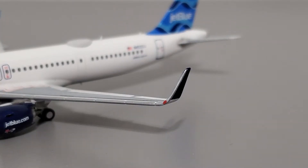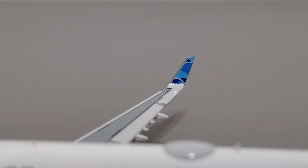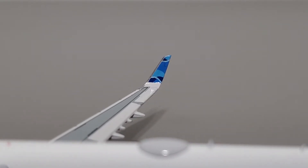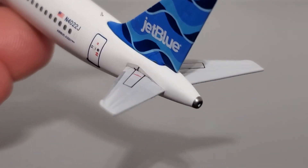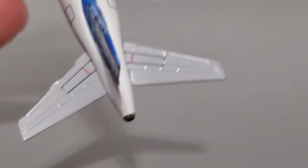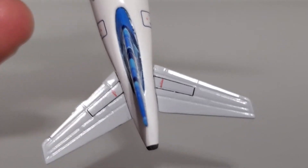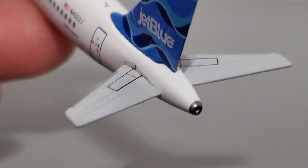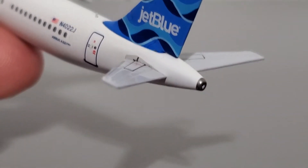Moving on to the winglets — the sharklets have been an area of a lot of discussion recently. Both the outside and the inside of the sharklets look really nice. Here you can see the inside paint with the streamers on the inside of the sharklets. The shapes also look really good, so I have no complaints overall. At the rear of the aircraft, you can see the APU and the horizontal stabilizers — very nicely done back here. The horizontal stabilizers have an impressive amount of detail with molded features I did not expect to see, very impressive compared to what other competitors have to offer. The APU also looks nice with the little hole back there.